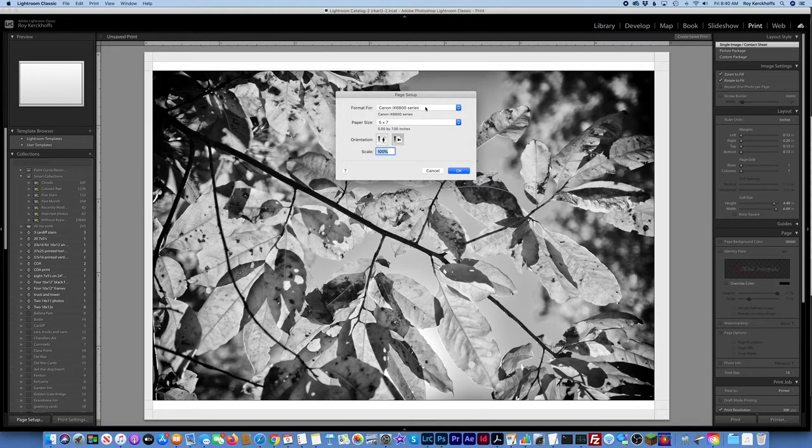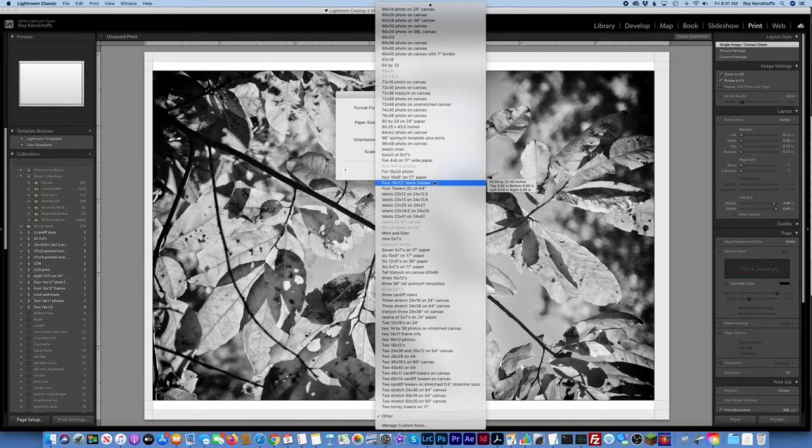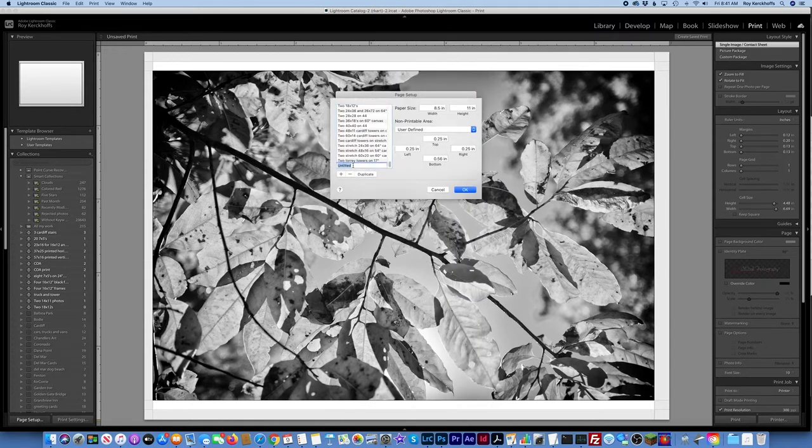Page setup. I'm going to print on my P20,000. What would be a good size? 10 by 14. I think I just have to set it up from scratch. Let's go to manage custom sizes and call this 'watercolor 10 by 14.'